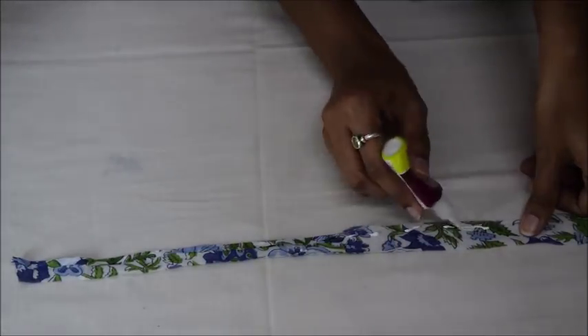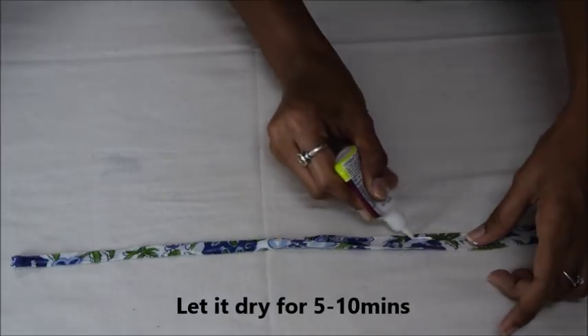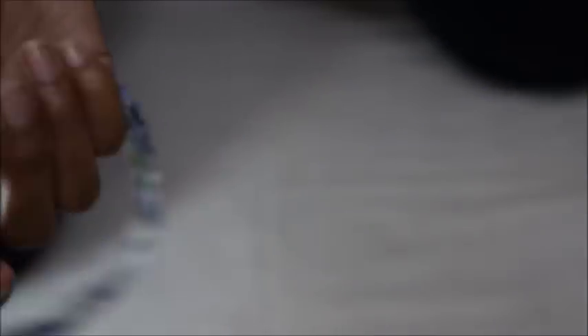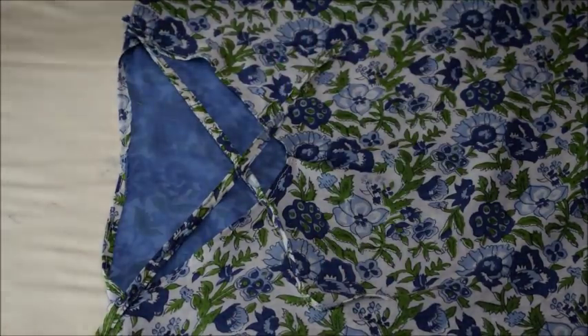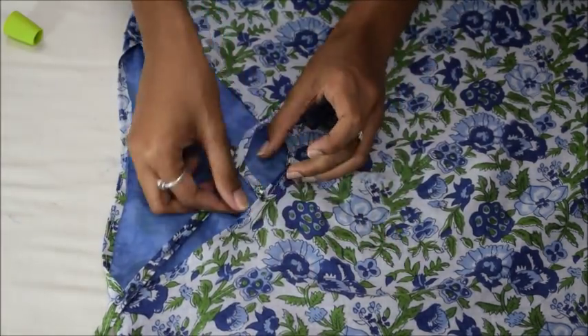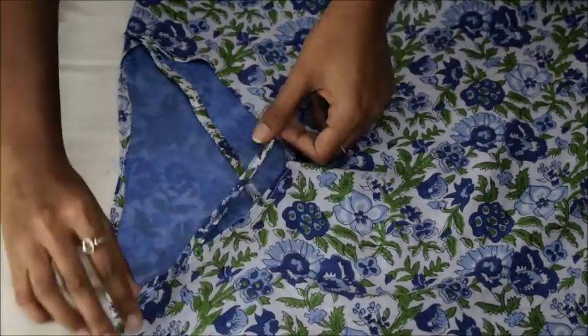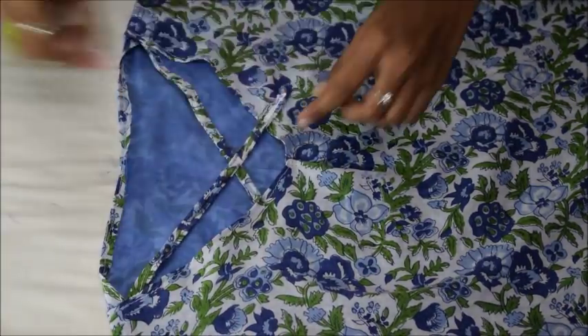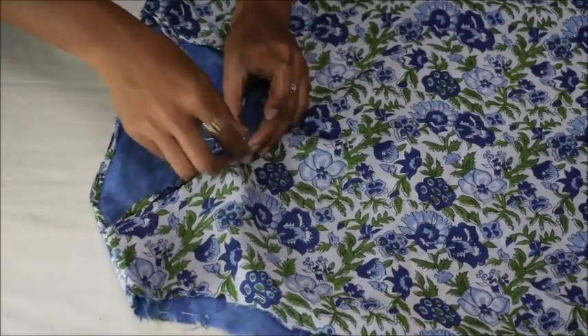To make the strips for the front neckline, I am taking approximately 1 inch wide strip of fabric. I will apply fabric glue on one side and fold down the edge, then apply glue on the other edge and fold it down as well. If you want you can stitch it in the similar manner. I have made 2 such strips and I will place them along the neckline in a criss cross pattern, then glue and hand stitch the strips to the neckline for some extra strength.